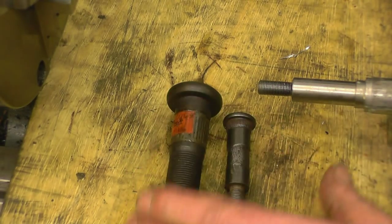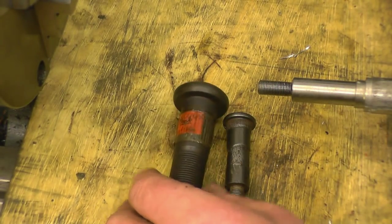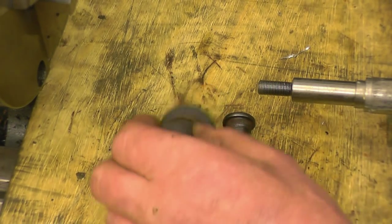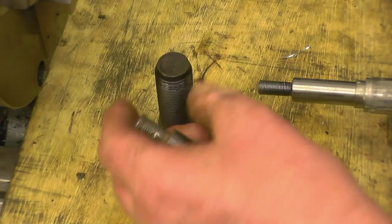I know for a fact that's good material. It's already hardened. I don't need to do anything with it, just machine it. I've machined them before. They're very tough but they do machine quite nicely. So I'm going to make two studs out of two of them.